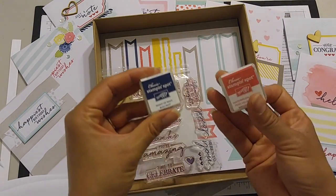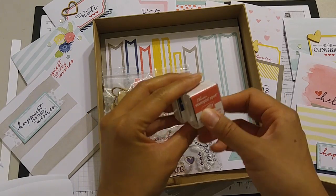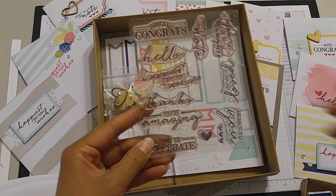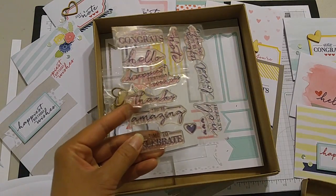It comes with two different colors of ink spots: Watermelon Wonder and Knight of Navy. This is a carryover item from last catalog and it's a great deal, because you get ink that you can keep using if you don't already have these colors.